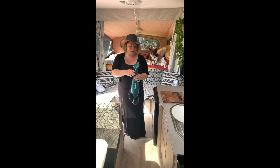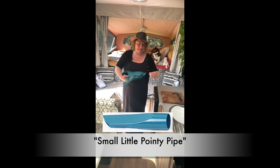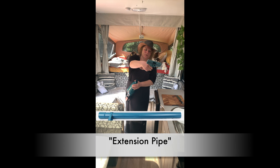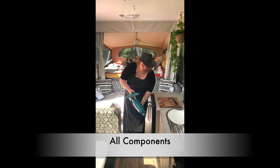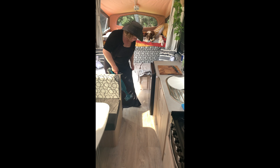It comes with this little sucker attachment, and it also comes with a small little pointy pipe, and then it also comes with an extension pipe as well which can stick on the top. But you can also use it just as it is. It's a reasonable weight, not too bad.